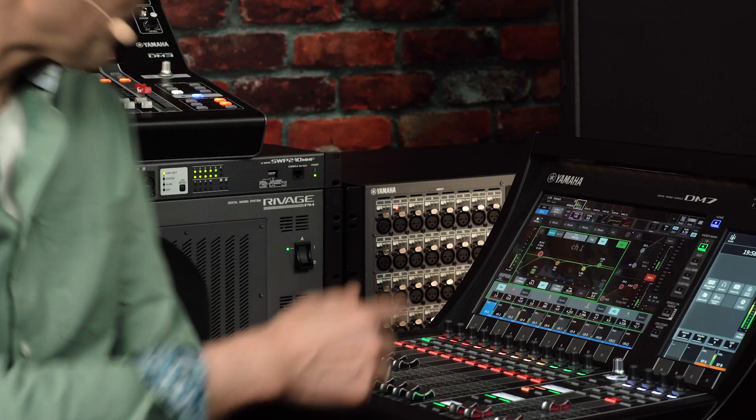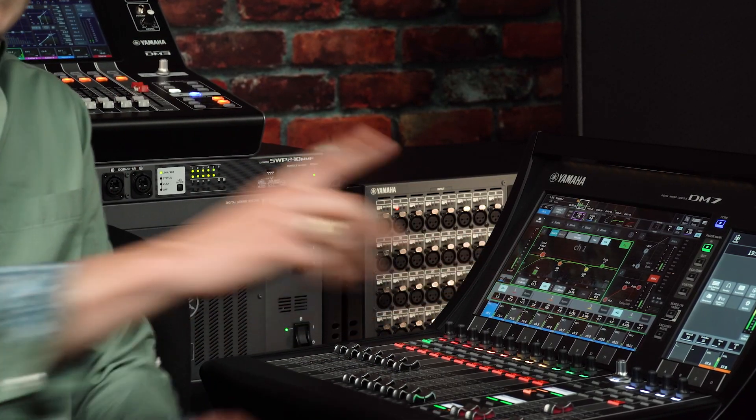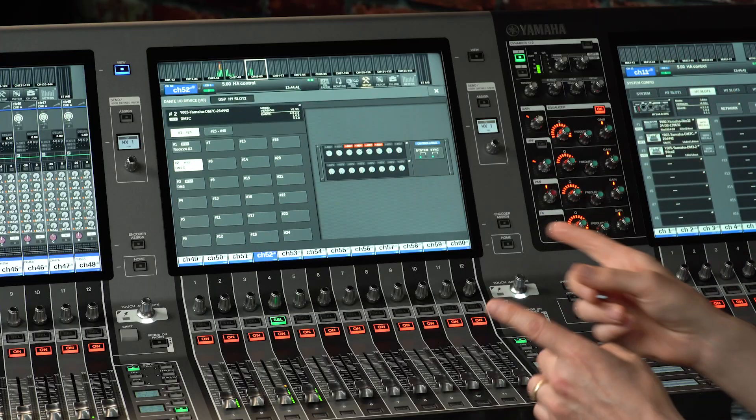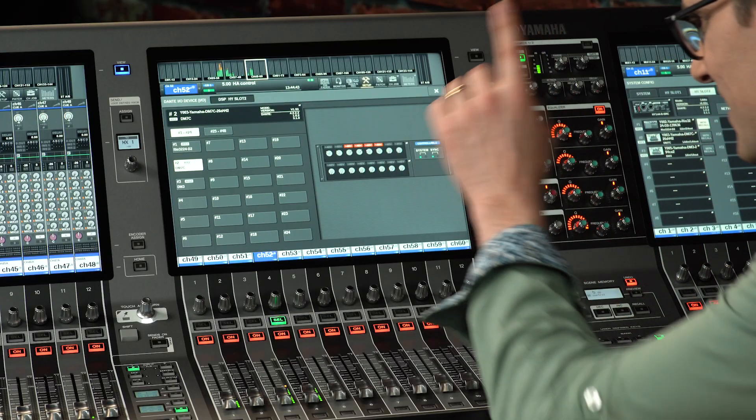With the availability of version 6.6 for RIVAGE PM series, the DM7 and DM3 range of digital mixers can now have their internal head amps remotely controlled. It means these smaller all-in-one mixers can also be used as I.O. racks, reducing the equipment list on stage or in an orchestra pit. Let's see how to get the devices mounted, connected and controlled.